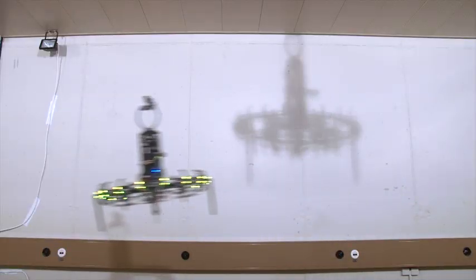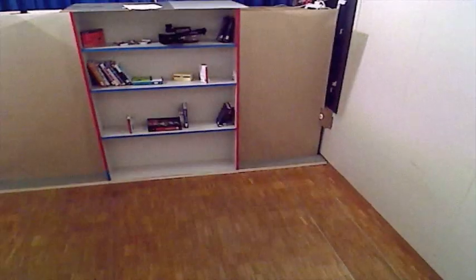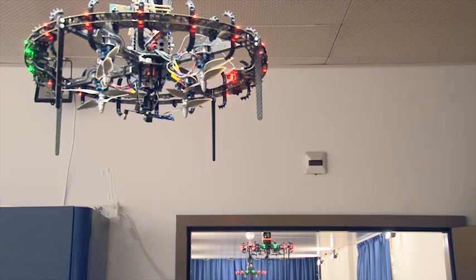As the eyebots search, successive eyebots attach to the ceiling, forming a connected network. Once an eyebot has found the book, the knowledge propagates back to the deployment area.